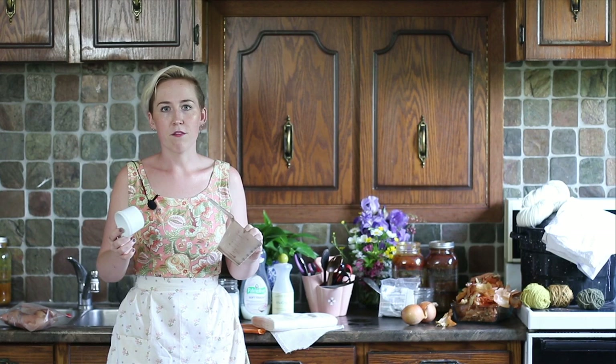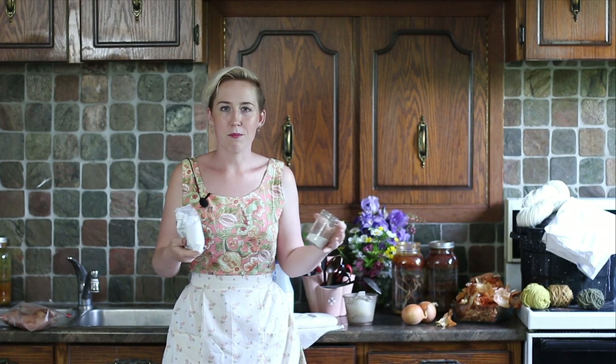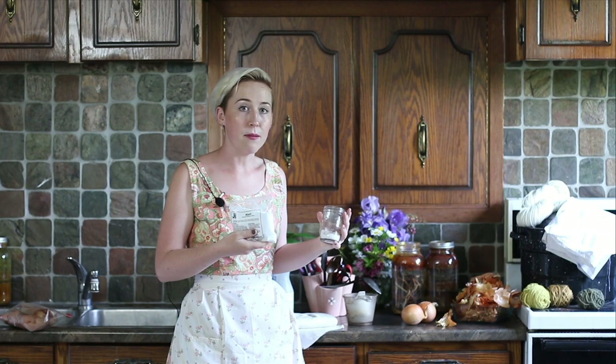Now back to the pre-mordant. I'm going to be using alum — aluminum sulfate — which is a white pickling salt. You can get it in the pickling section of your grocery store, or on Amazon in bulk for dyeing. What it does is chemically bond the pigment from your dye — the onion skin — to your fiber, the wool, making the dye permanent. This is meant for protein fibers, not cotton. It's non-toxic, but still don't eat it.